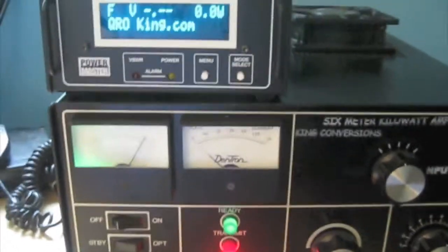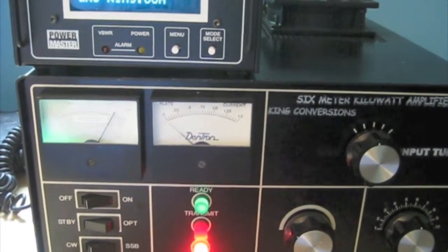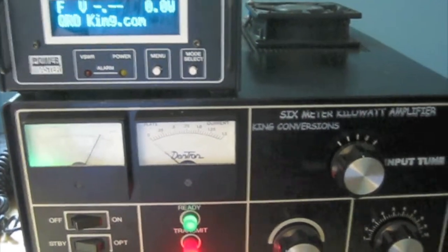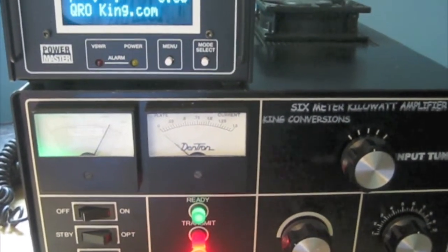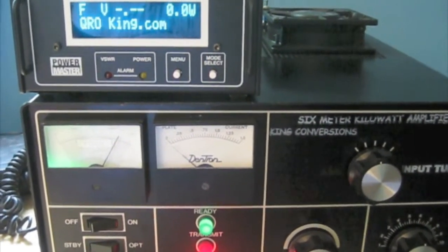There you have it — another nice conversion done by Lou, W1QJ, at King Conversions — QROKing.com, KingConversions.com. And you can see a whole bunch of other amps that Lou's converted. I did some YouTube videos for them — you can just Google or YouTube search my call, WW2DX, and you can see some other ones.